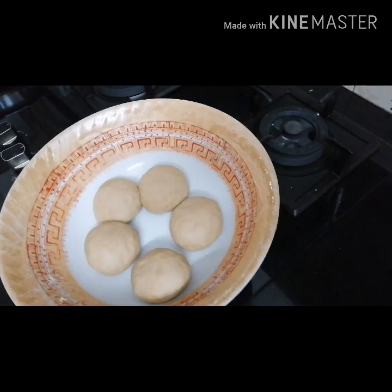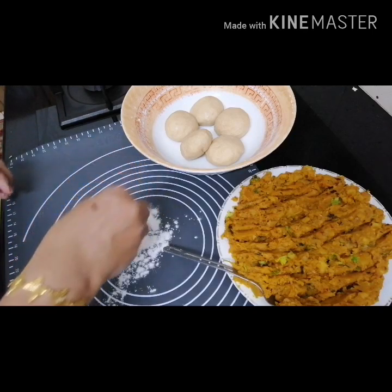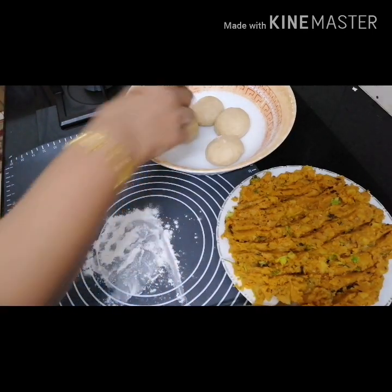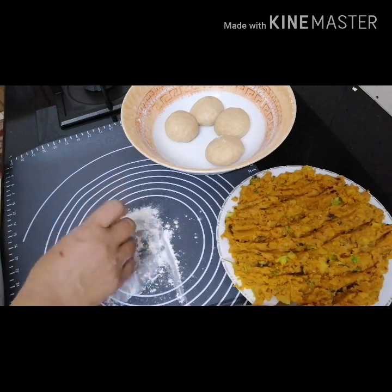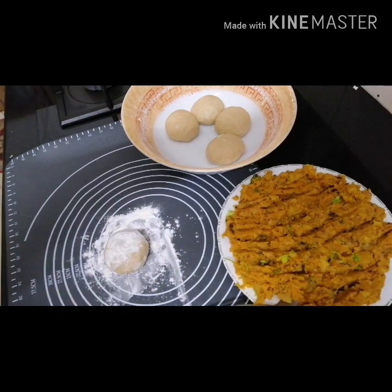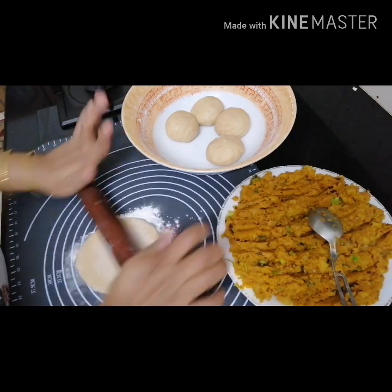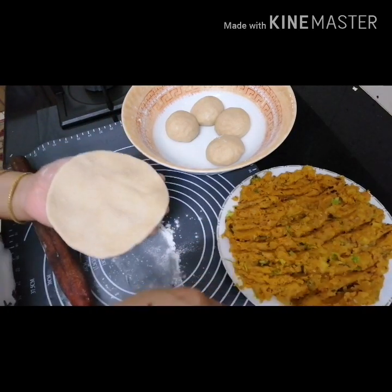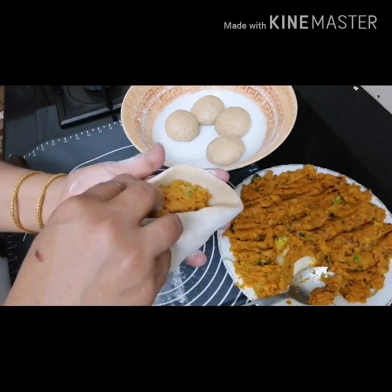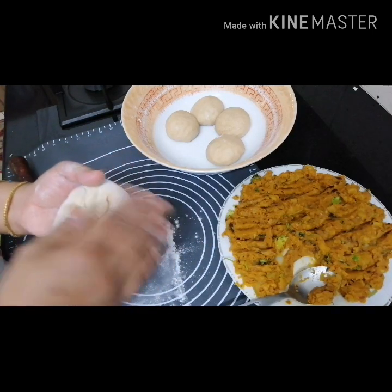I am going to put the balls in here. I am going to put the filling in. I am going to put it in a little bit. Then I will make the necessary. The cloth is simply clean, very clean.